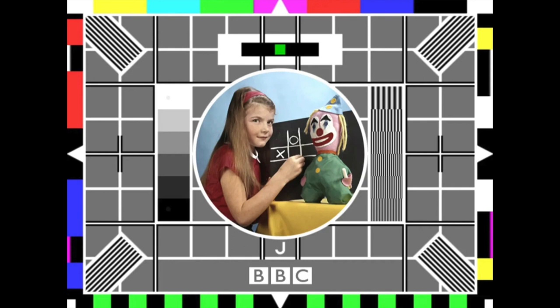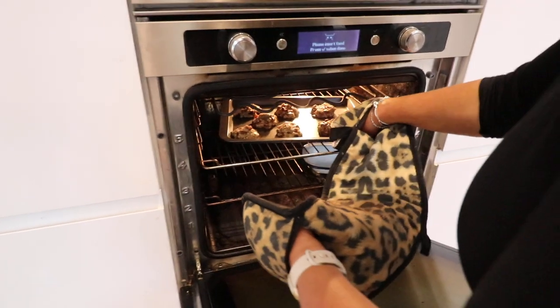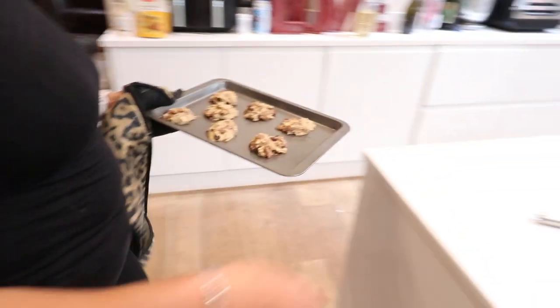So we'll come back in 15 minutes — we're going to put up a little intermission. Right, let's have a look. Ooh, yummy! Chocolate cookies — don't they look yum?